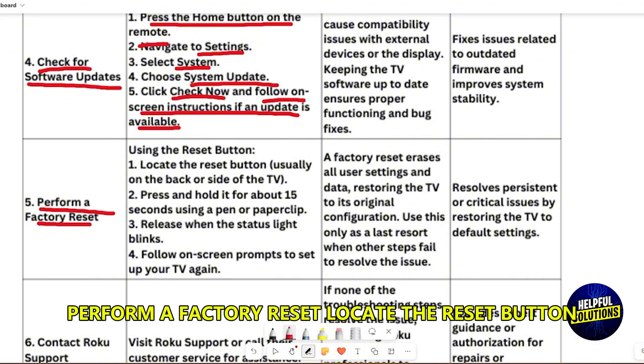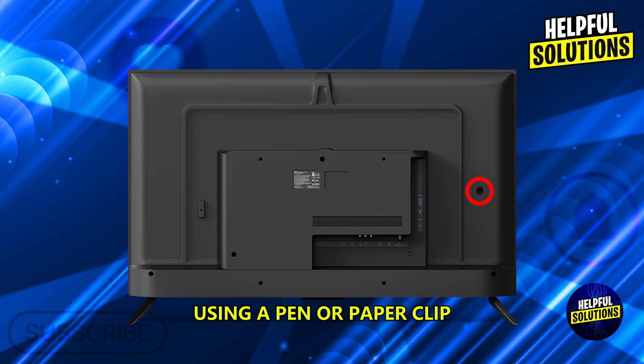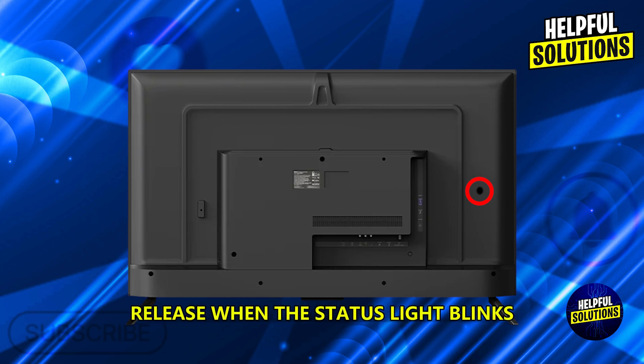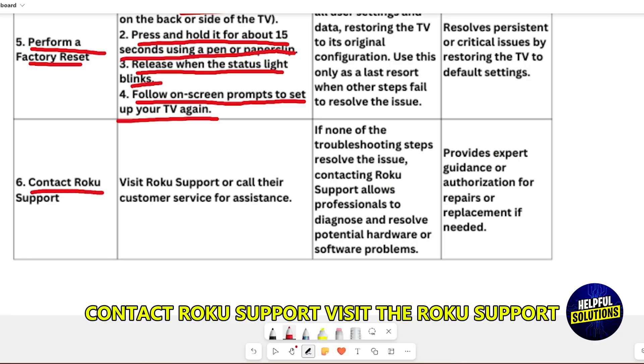To perform a factory reset, locate the reset button and press and hold it for about 15 seconds using a pen or paper clip. Release when the status light blinks, then follow the on-screen prompts to set up your TV again.